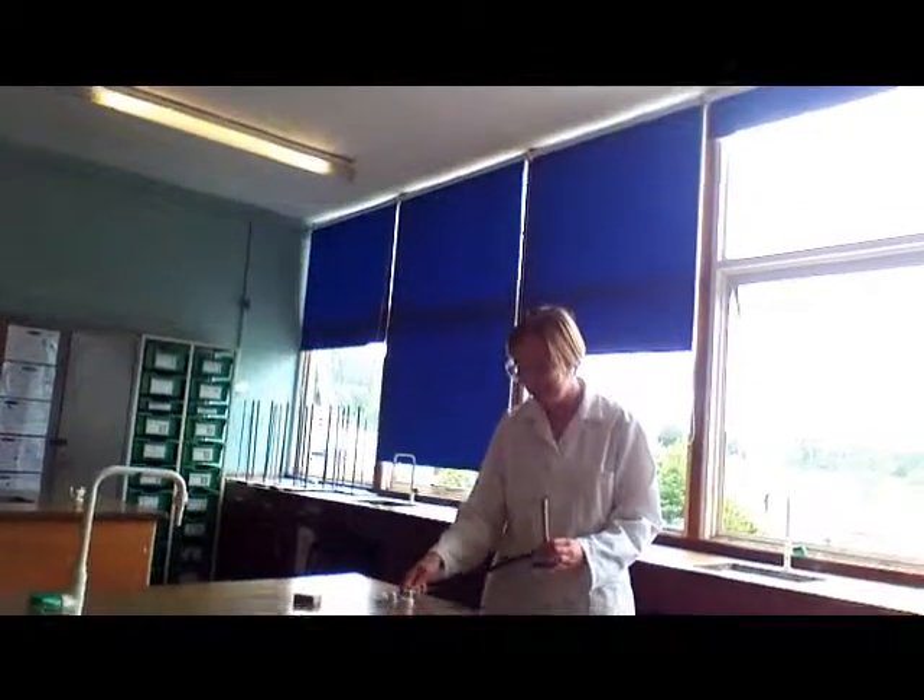How to light a Bunsen burner. Take the hose and attach it to a gas tap. Make sure that the air hole on the Bunsen burner is closed.